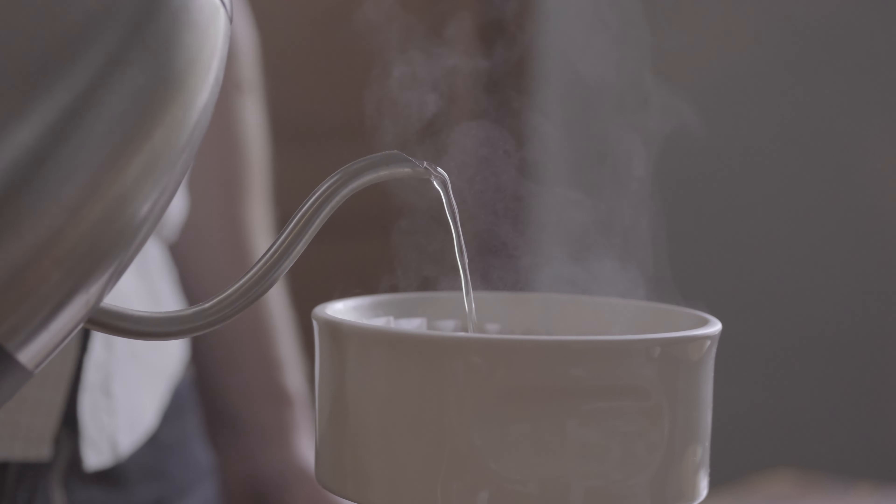When brewing coffee, you shouldn't have to choose between batch size and quality. Many of us love the ritual of making coffee by hand each morning, but most pour-over drippers are optimized to make one to two cups.